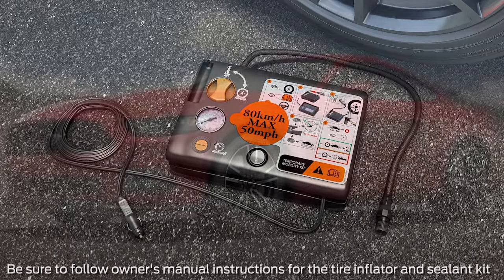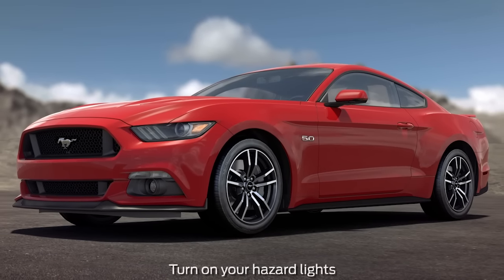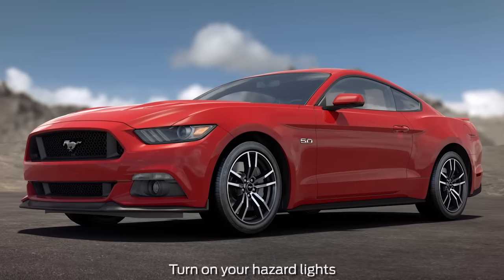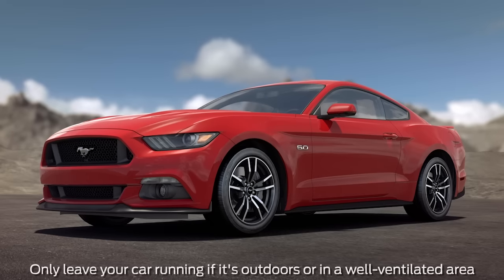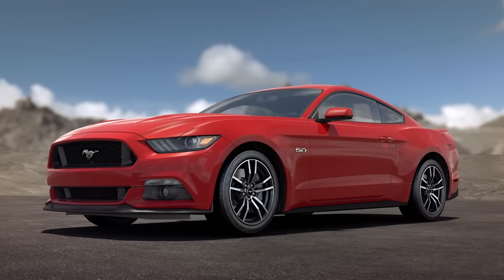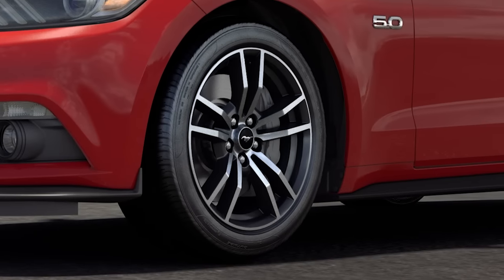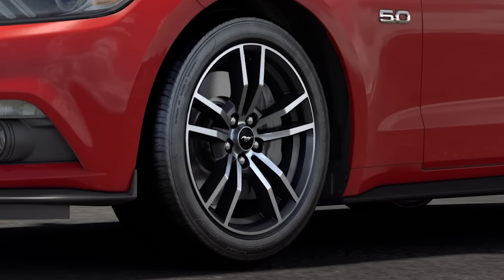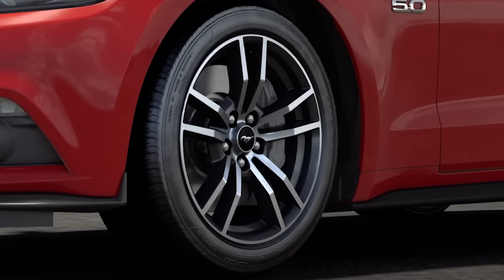To use it, first make sure your car is safely off the road and out of traffic, and that you've set your parking brake so it won't move while you're fixing the tire. You'll also want to leave your engine running outdoors or in a well-ventilated area when you're using the compressor so it doesn't drain your battery. Keep in mind, if you experience a sidewall puncture, contact roadside assistance, as these types of punctures cannot be repaired using the kit.